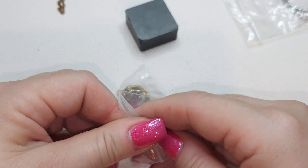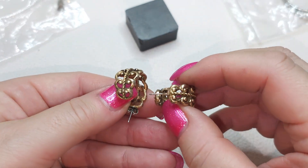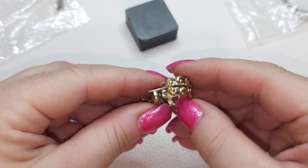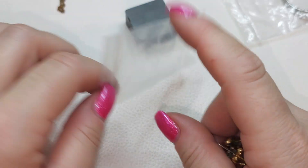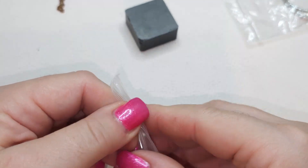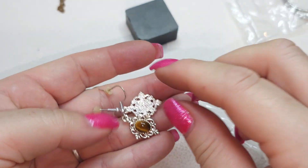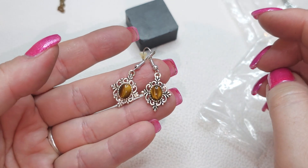Another pair of earrings — bronzy color half hoops. And another pair silver tone with tiger's eye — very lightweight silver tone with tiger's eye cabochons.